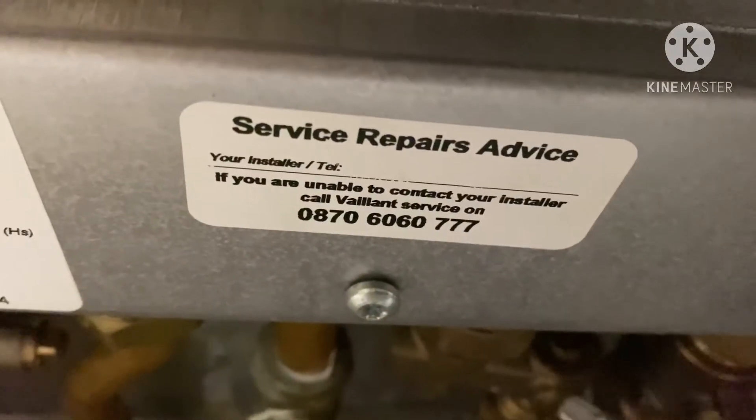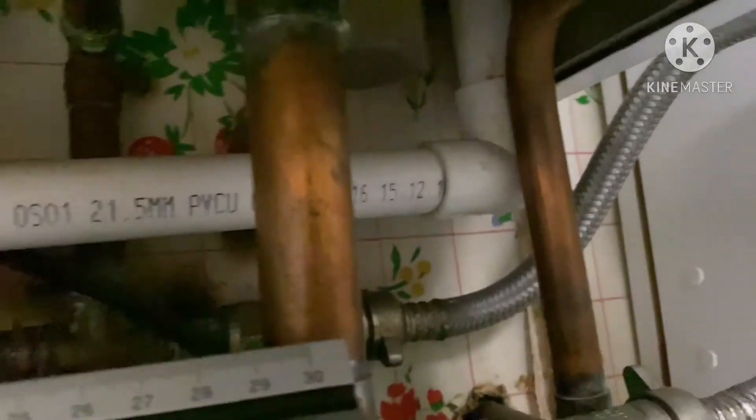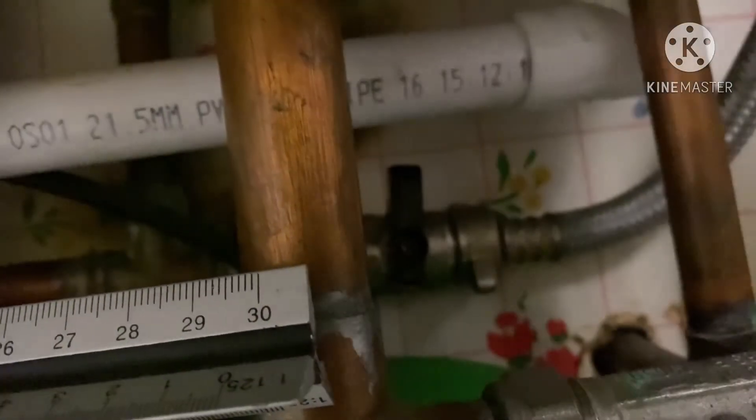These two boilers have the two gray knobs under the boiler — where I show the screwdriver. Both knobs you must turn to the horizontal position. Then you see which direction the pipe is going — the knob must face the same direction as the pipe.